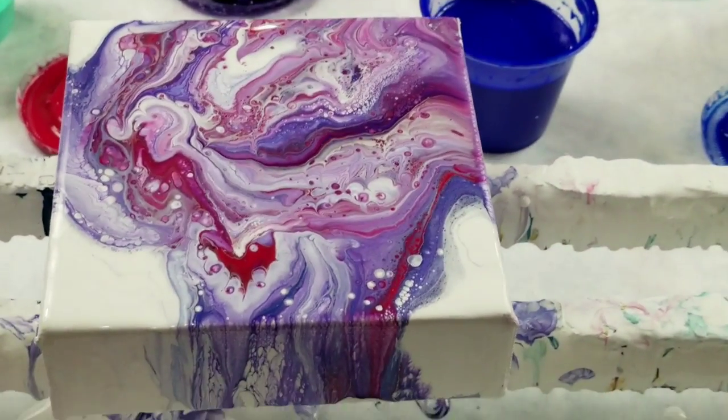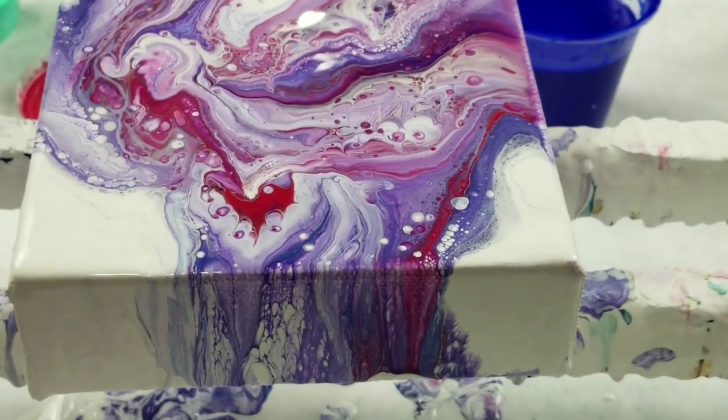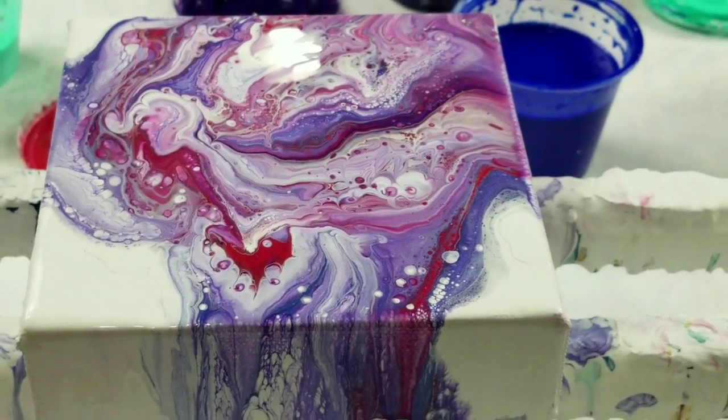All right, say goodbye to the painting. Thank you so much for watching, and I will catch you next time. Bye!